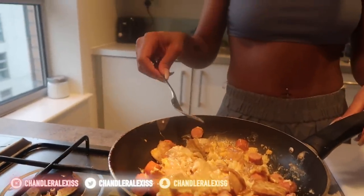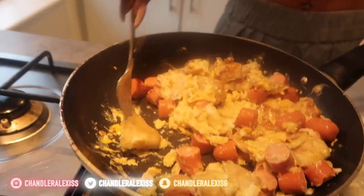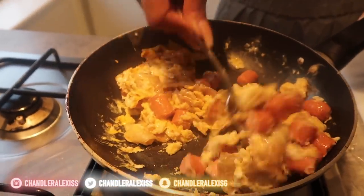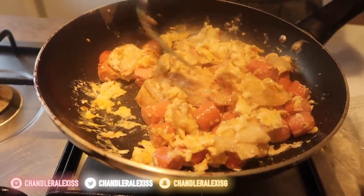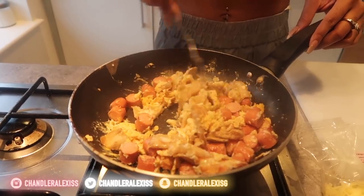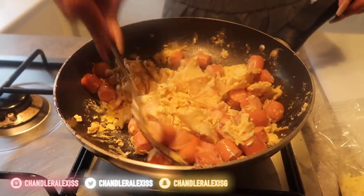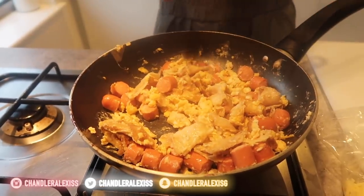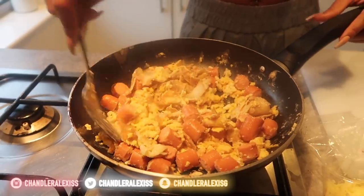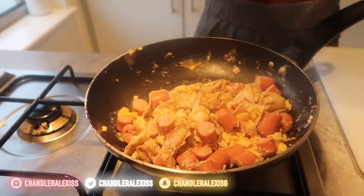Now you're just stirring everything. Basically, long story short, you're just going to keep mixing it until there's no yolk, because you don't want yolk. We're almost to the last step — just need to make sure there's no yolk. Turn the heat off, turn the fire off. Now, just push everything to one side. Last step — you're going to take your mozzarella cheese and drizzle it all over.